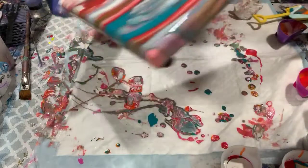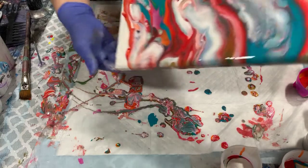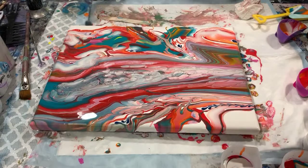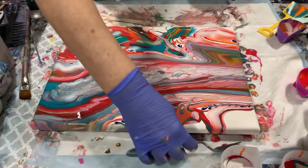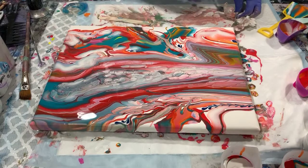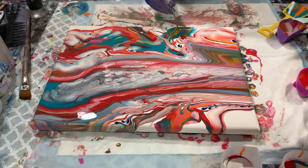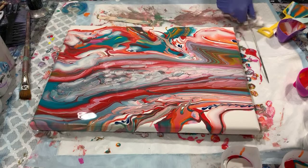I'm going to just tip that off a little bit, then clean off the bottom. If the sides need fixing up at all, I can do that off camera. I'm just going to thread my skewer through here a little bit and torch one more time. It certainly is a bright painting.